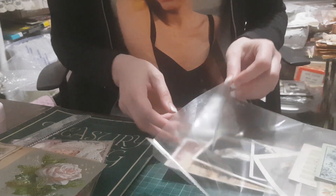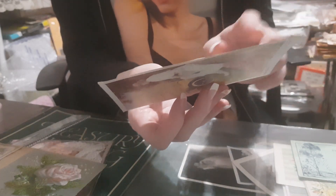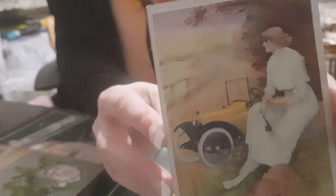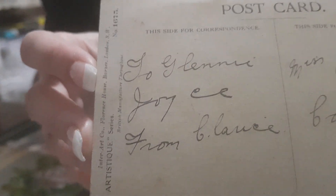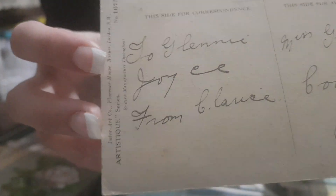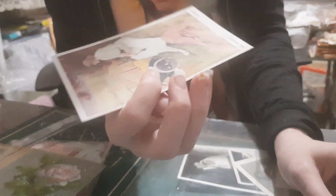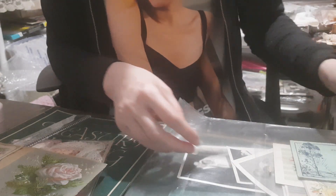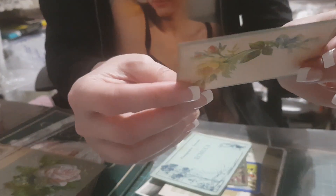Then we have this one - this is absolutely beautiful. It's addressed to Mrs. Joyce Coengetter, Queensland. This is an original calling card from the 1800s.